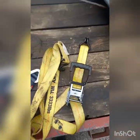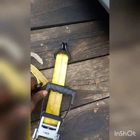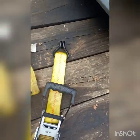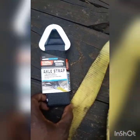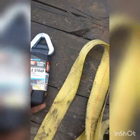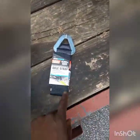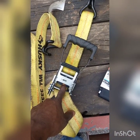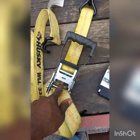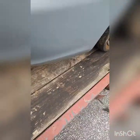What we got here is ratchet straps with j-hooks on the end, and we got an axle strap — 3,300 pound working load, 10,000 pound breaking strength. Those come from Harbor Freight, and I think the straps come from Home Depot. I already got the vehicle on the trailer.